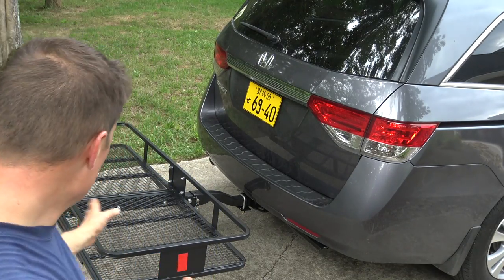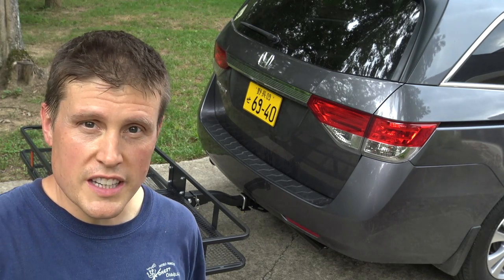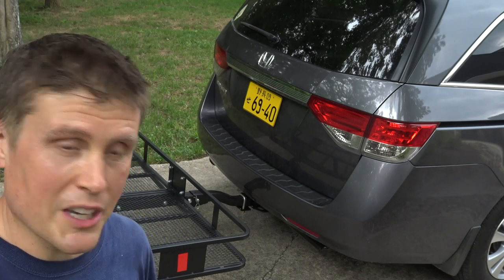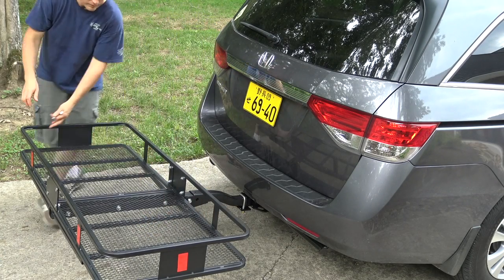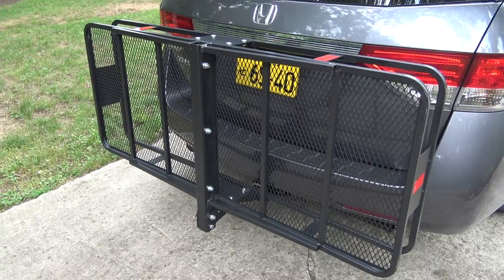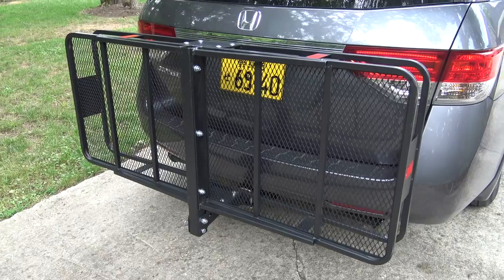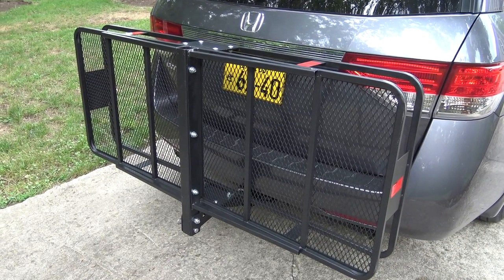As you can see, this thing sticks out a good bit from your bumper. If you want to maneuver your vehicle a little easier — park and stuff like that — the good news is this thing flips up. There's how it looks flipped up and out of the way. You can still see the taillights and the plate through there. It's nice to be able to flip it up when you're not using it — that'll be great on vacation when we're unloaded.